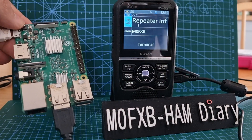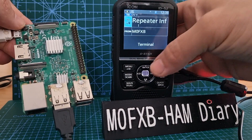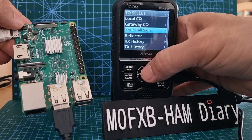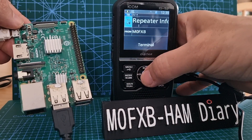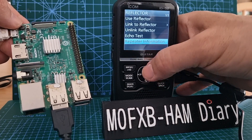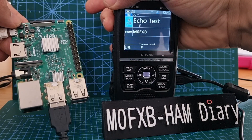All DCS, XLX, and XRF reflectors work great. Let's see if we can do an audio check — go back to reflectors, echo test. Let's just try that. M0FXB, echo test.